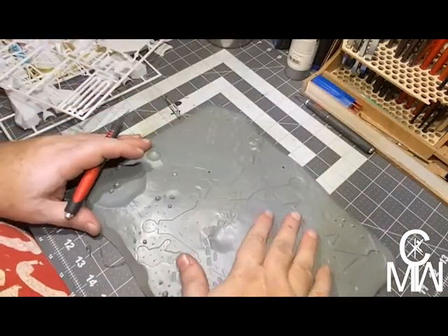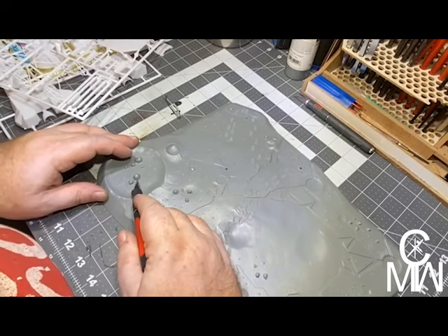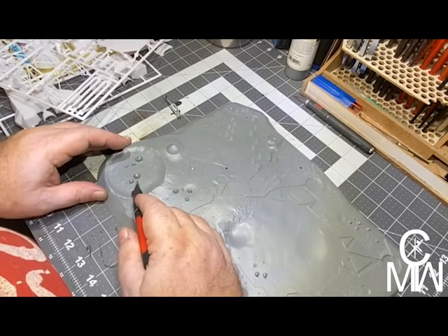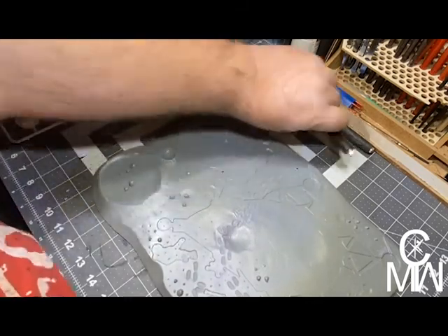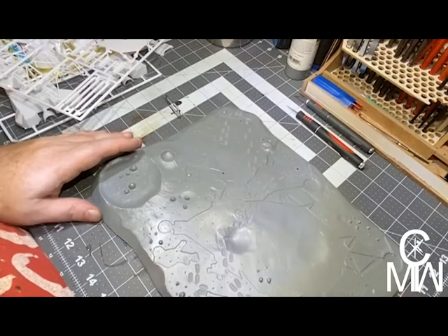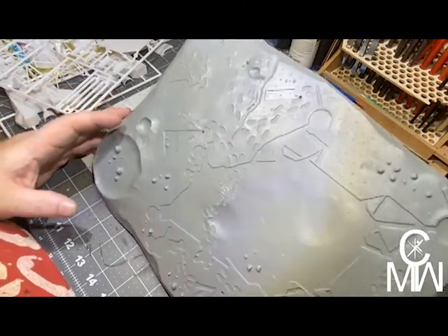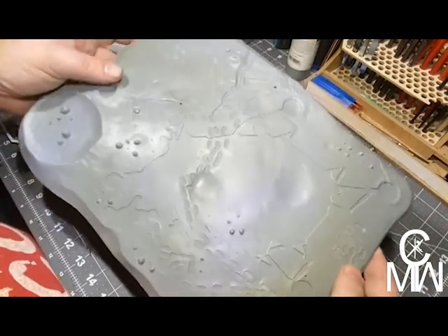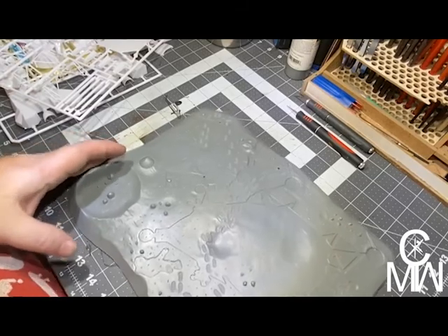For all the conspiracy theorists who don't believe it was real, I'll even put the letter C on this rock. If you don't know that reference, it's one of those conspiracy theories about the moon landings. Anyway, let's go ahead and take a look at the instructions, shall we?